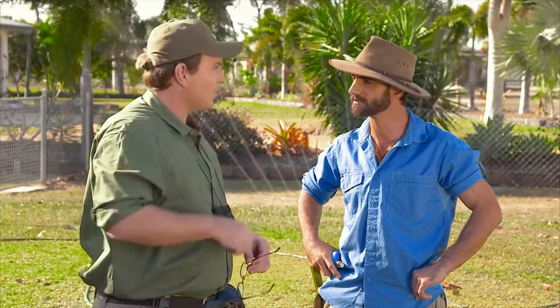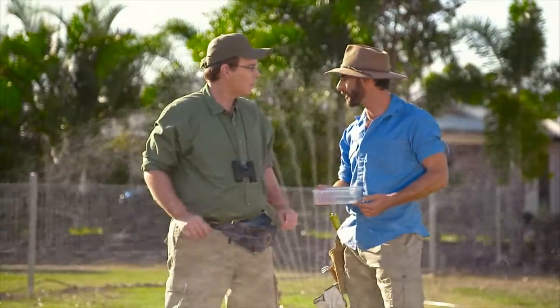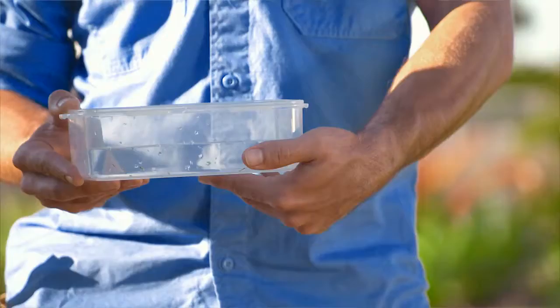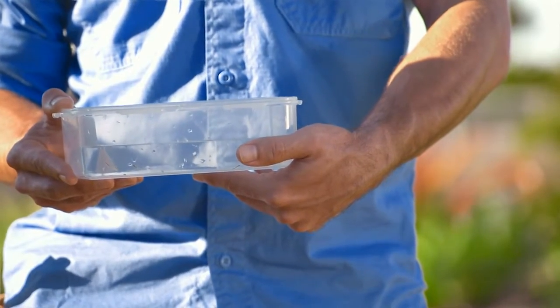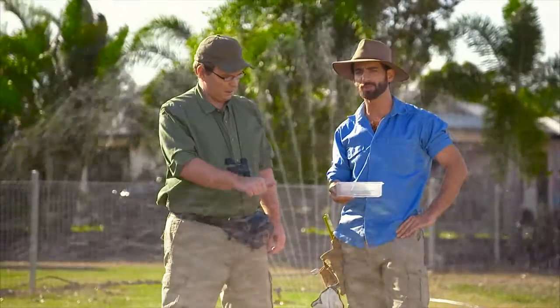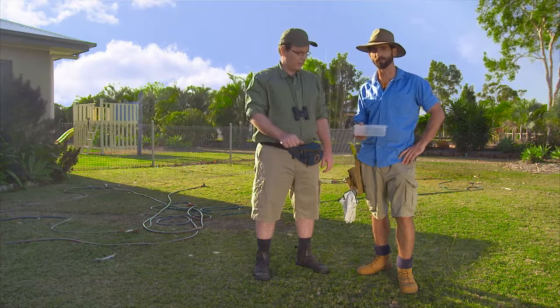So how long should I leave the sprinklers on for then? Excellent question. Here's something I prepared earlier. Leave a container out during watering and time how long it takes to fill to the width of your thumb. Use this timing as a guide for future waterings. The time will vary depending on your sprinkler type, but for the best results, aim for slow, infrequent watering to let water sink deep into the soil, avoiding runoff.